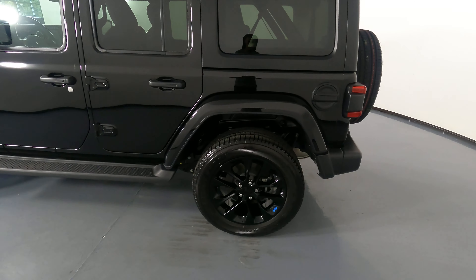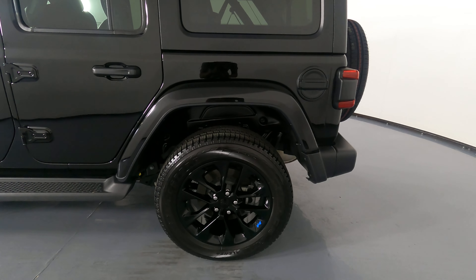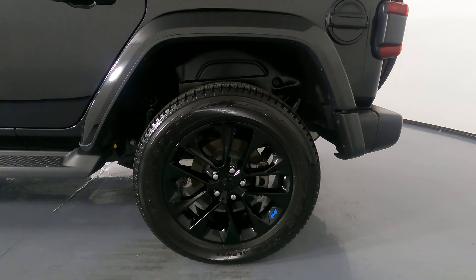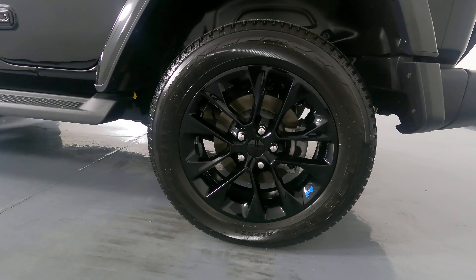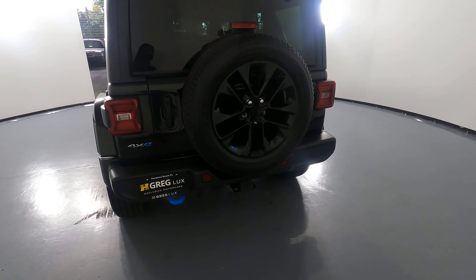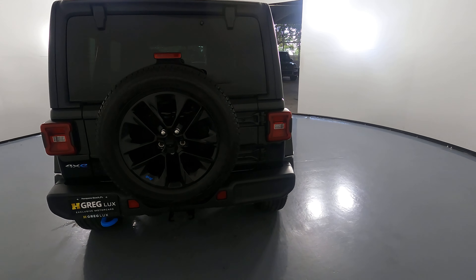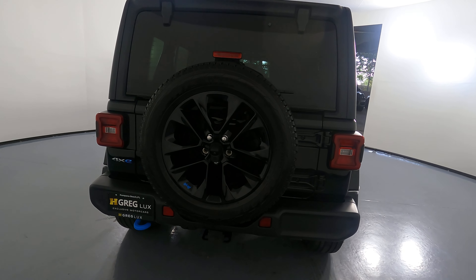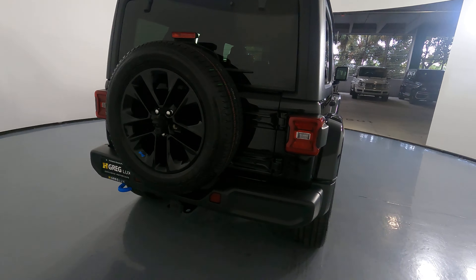Now, we're going to take a look at the quarter panel and wheel. This quarter panel has no scratches or dents on it at all, and the wheel has no curb rash. Let's move on to the back of the SUV. The spare tire in the back looks fine. I do not see any curb rash. Also, the trunk is in excellent condition, along with the back bumper.